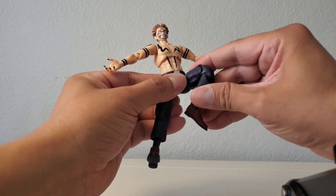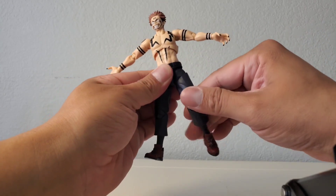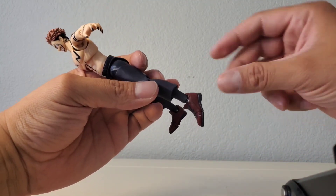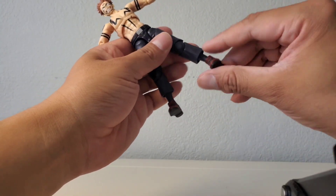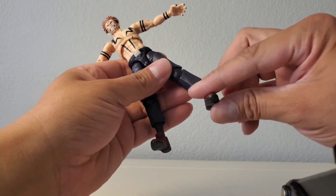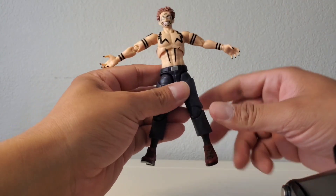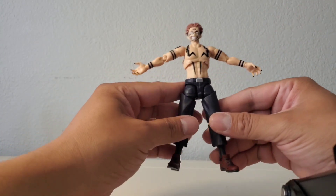Double-jointed knees get a really good range. For the ankles, there's rotation all around — they go down and up a solid amount. The ankle rockers on these figures have been great, and Sukuna is no exception. I love these ankles — that broken ankle syndrome is perfect for dynamic posing.